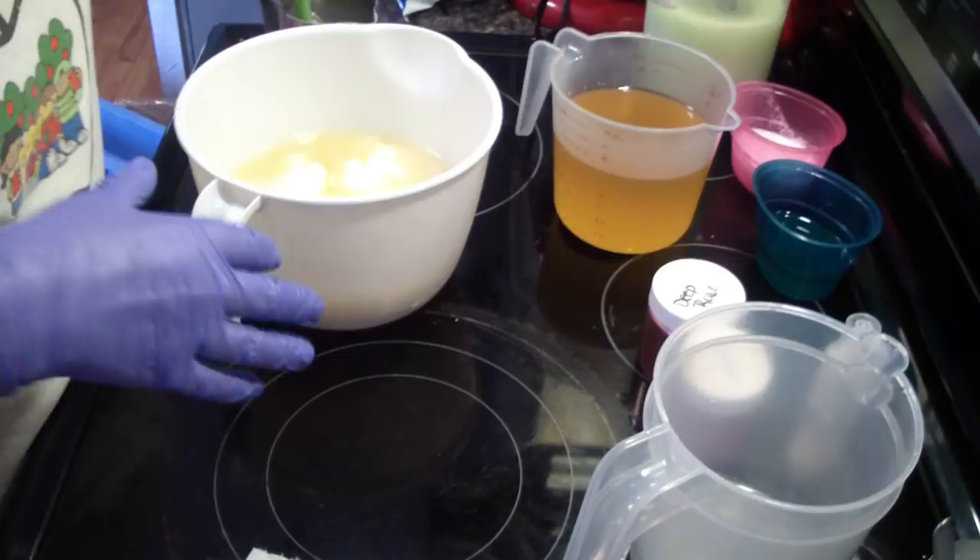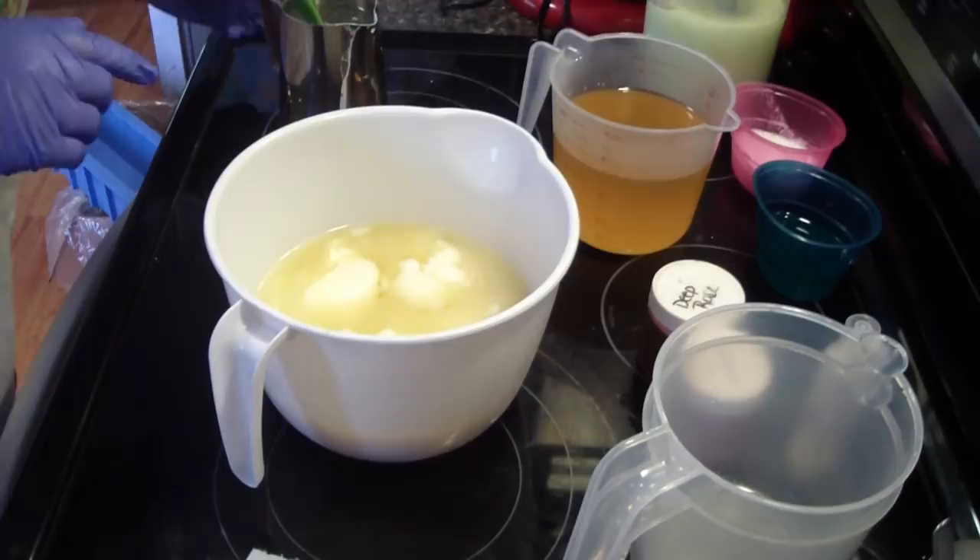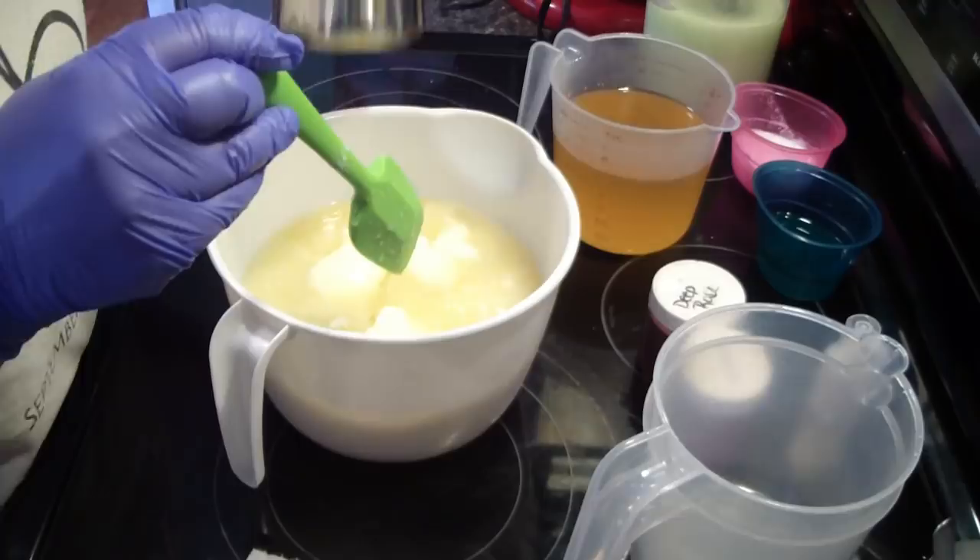Hey guys, we are back and I am making a Forever Red soap. This was a request from a customer, so I am going to get that made.